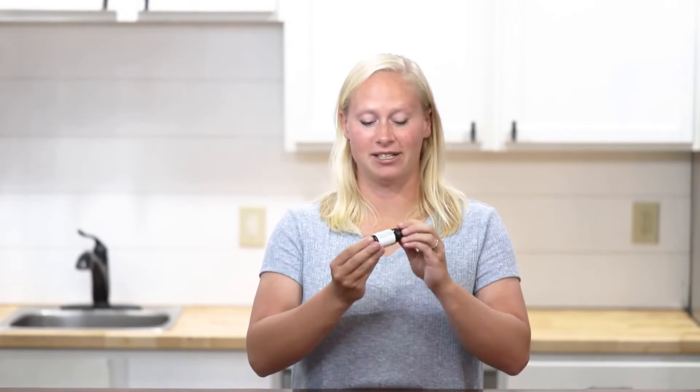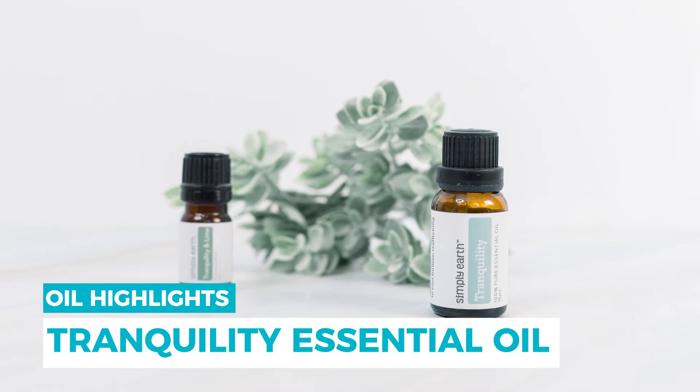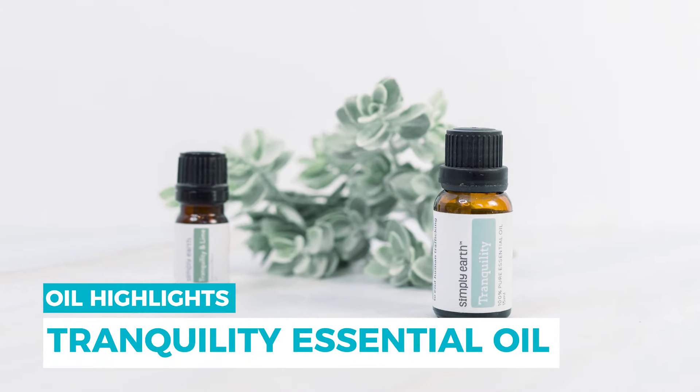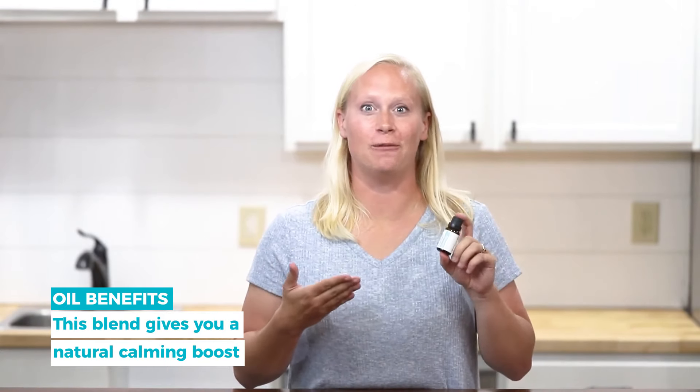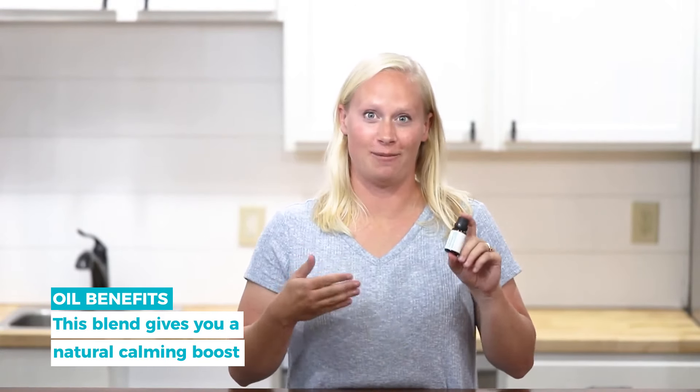Are you having a tough time calming down after a tough day? Hi, Katie here from Simply Earth. I'm a certified aromatherapist and I'm here to share with you our Tranquility Essential Oil Blend. This blend is helpful for giving you peace of mind and emotional well-being for a natural calming boost.